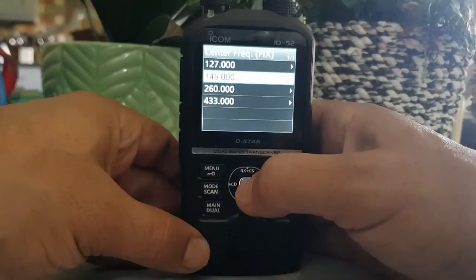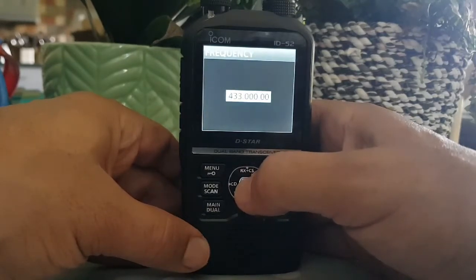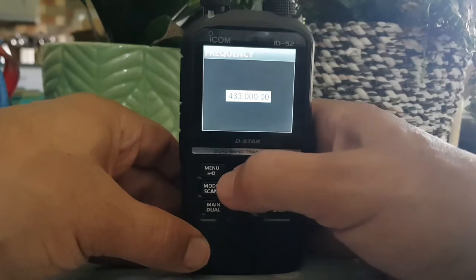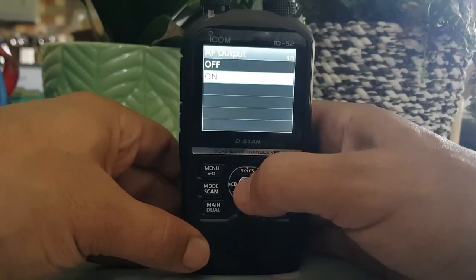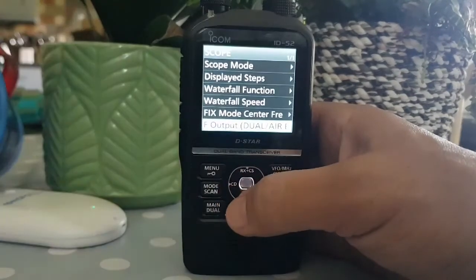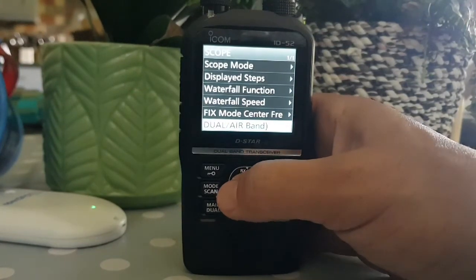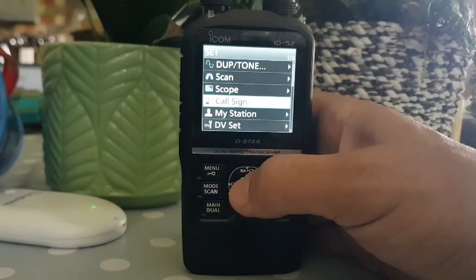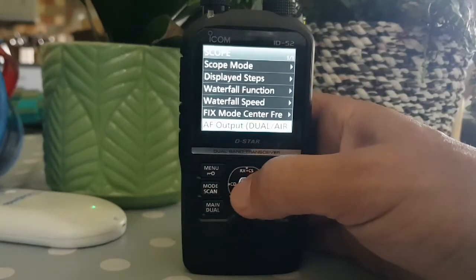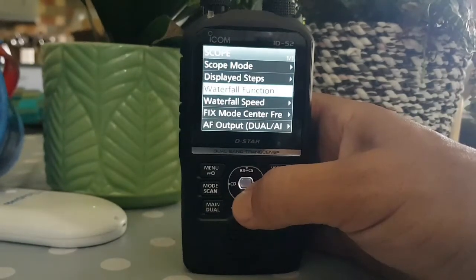Fixed mode center frequency - you can set that, so if we're on there and it's set at 433, you can change that. AF output - let's have a look at that: dual air band AF output. Not really sure what that would do. Now we come out of the scope settings.